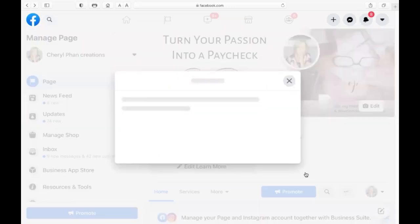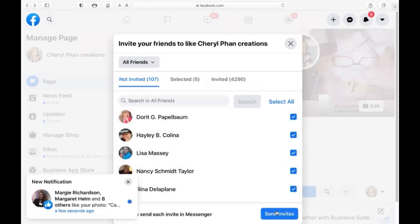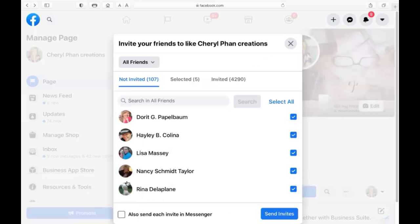What Facebook is going to do is show you a bunch of your friends from your personal page. You can go up and select all, or just click on all these little blocks and click 'Invite Friends'. Then you're going to invite them to come to your page and they're going to like it.